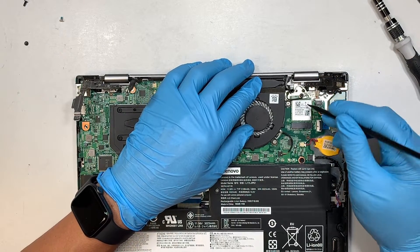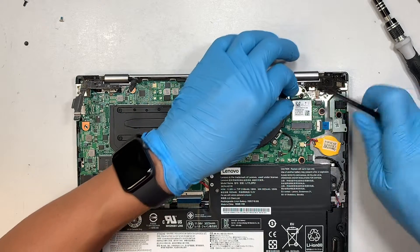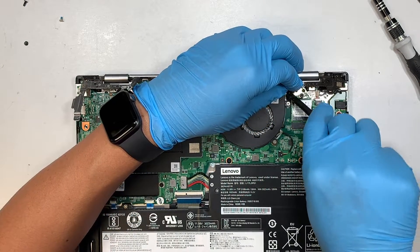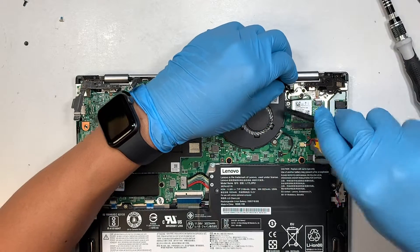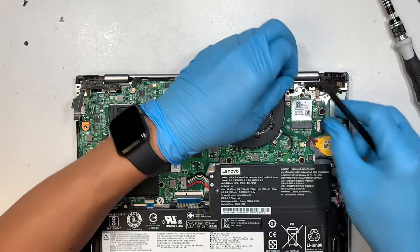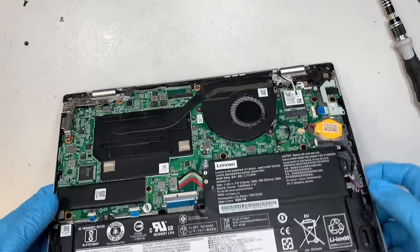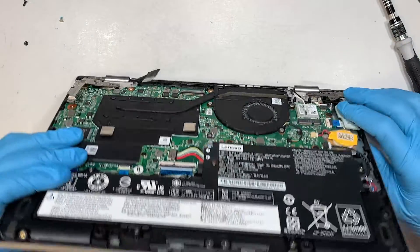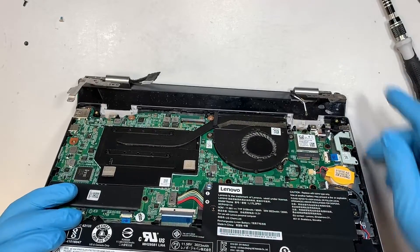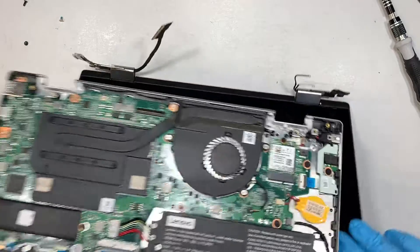Here come the Wi-Fi antenna cables — black is on your left, white is on your right. Lift up the antenna cables straight up. At this point, slightly tilt the screen to about 90 degrees or slightly less, and slide out the computer. Once you've slid out the computer, the entire full screen will just come right off.